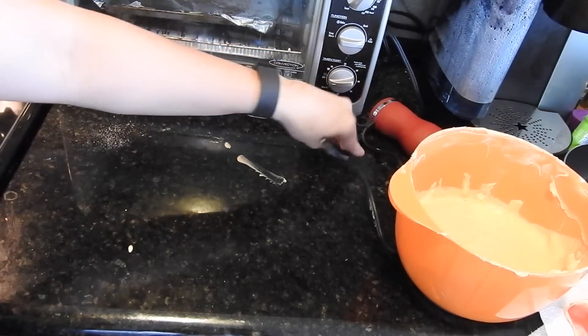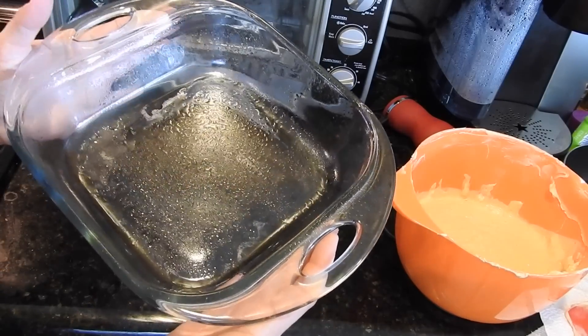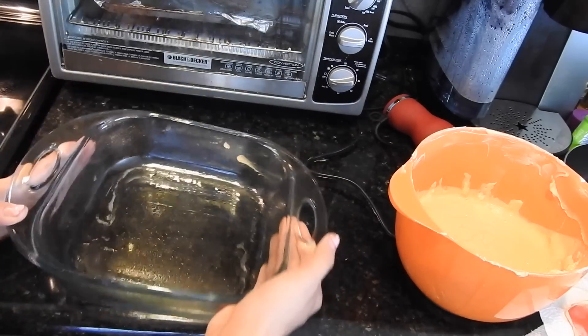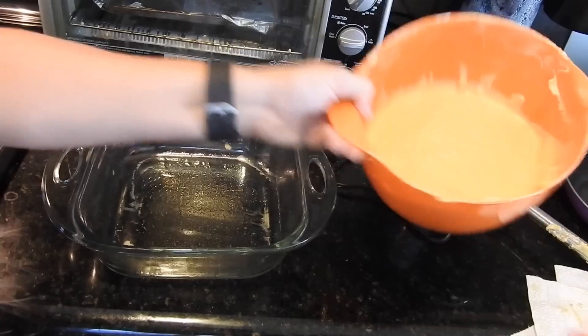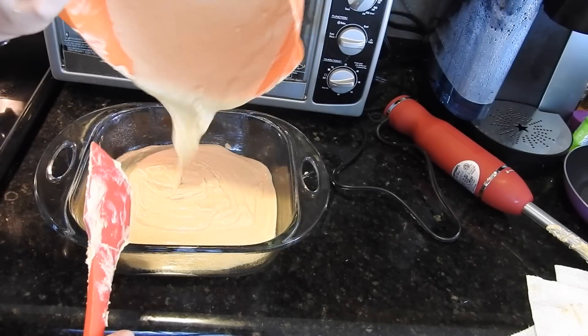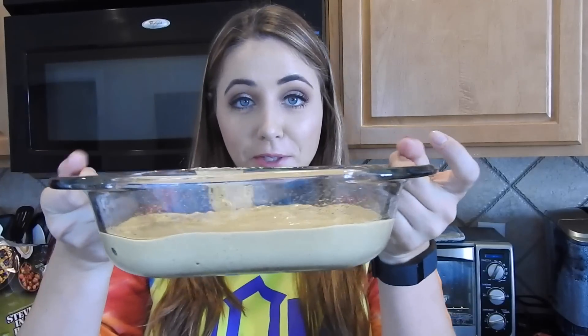So this is going to be a crustless cheesecake. Since I could not find a clear pie pan, we're just going to have kind of a pie square instead of a pie circle — oh well. I have this greased with a little bit of coconut oil so that it doesn't stick, and I'm just going to dump my cheesecake batter into the pan. Our crustless pumpkin cheesecake is ready to stick in the oven.